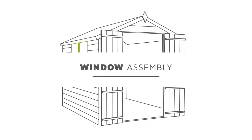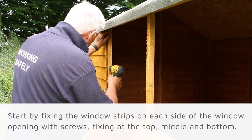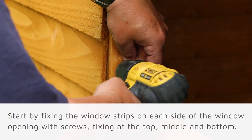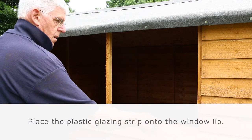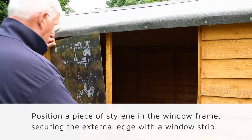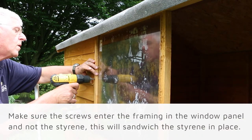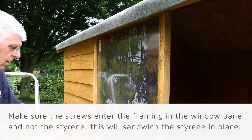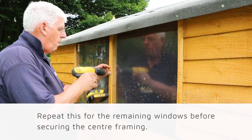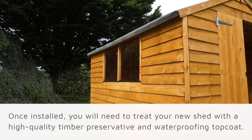Now it is time to install the windows. Start off by fixing the window strips along each side of the window opening with screws, attaching them at the top, middle, and bottom. Now place a plastic glazing strip into the window lip. Position a piece of styrene in the window frame, securing the external edge with the window strip. Make sure the screws enter the framing of the window panel and not the styrene — this will sandwich the styrene in place. Repeat this process for the remaining windows and finish off by securing the central framing.